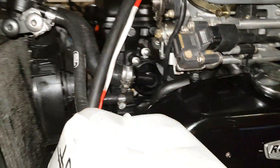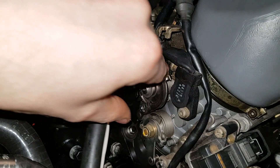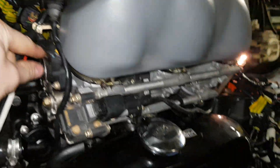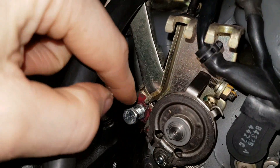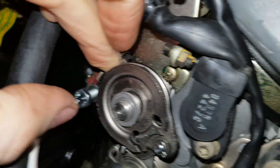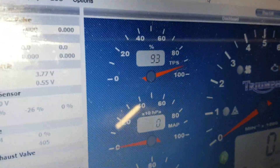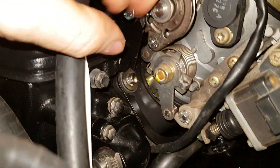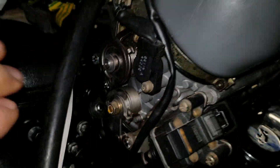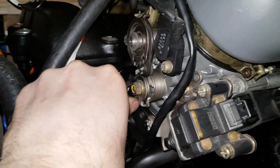Now if I roll the cable throttle cam around to its stop — which is here — and just roll that around, that's how far it goes. We get ninety-three percent. Now check this out: if I push the actual throttle past the soft stop and up as far as it'll go...